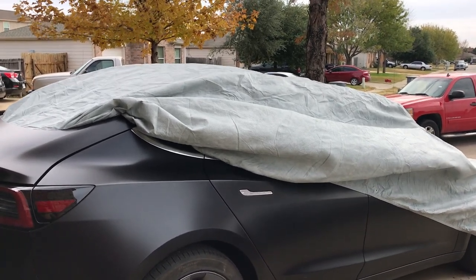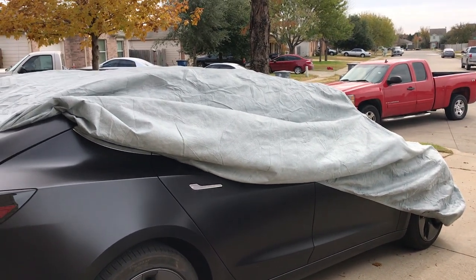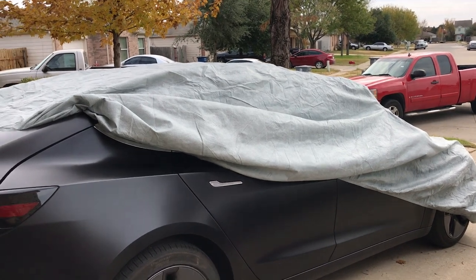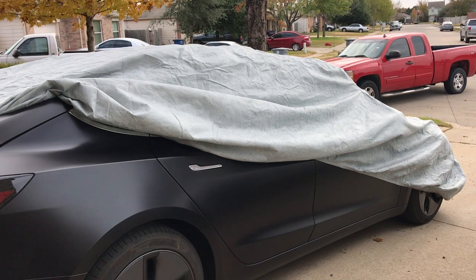So I covered it up — it's waterproof, heavy duty, cost me a hundred dollars. Expensive, I get it, but it gets the job done for now. Hopefully if I can find something better and easier where I don't have to be taking it off and putting it back on every time I go out, hopefully I can find something like that.